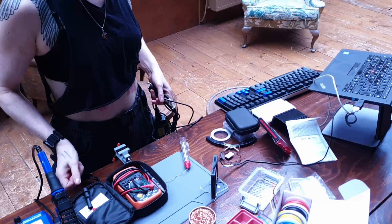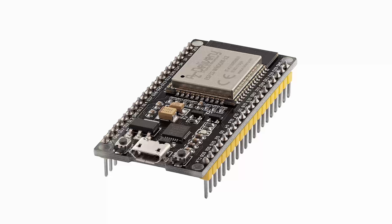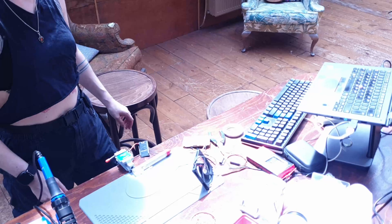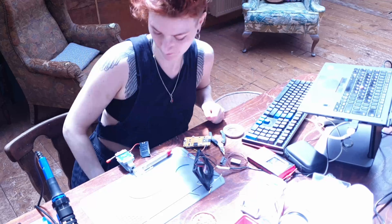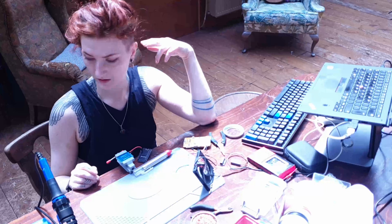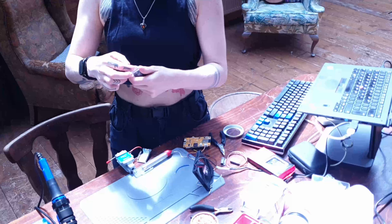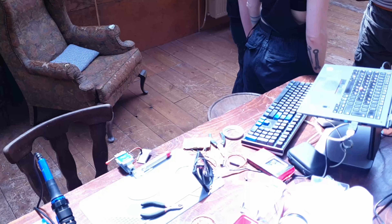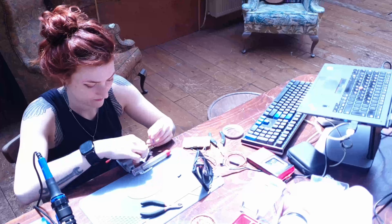Let's start with the components I used. The main brain of this project is an ESP32 — it's a microprocessor much like Arduino. It connects to the network either via Wi-Fi or Ethernet and handles incoming ArtNet packets. The nice thing about the ESP32 is that it's fast, it's cheap, and it has Wi-Fi built in, which makes it easy to do early tests without needing to first put an Ethernet module on it.